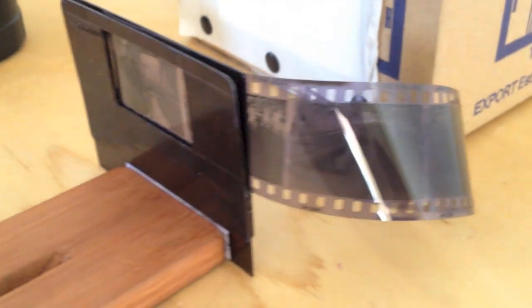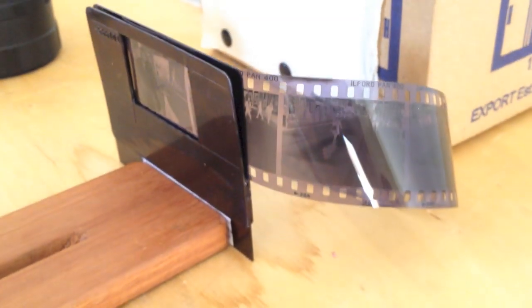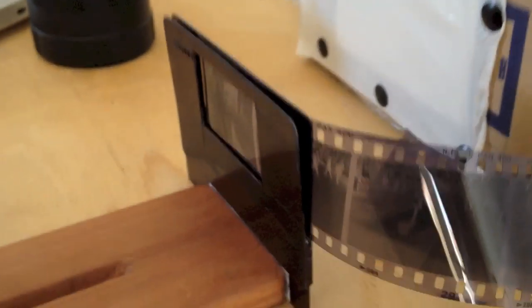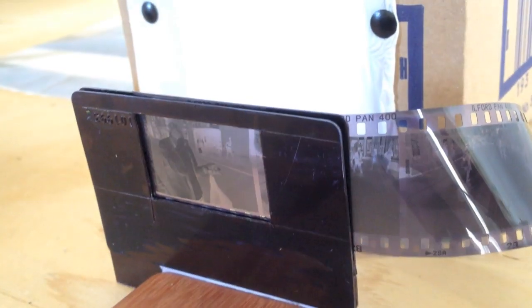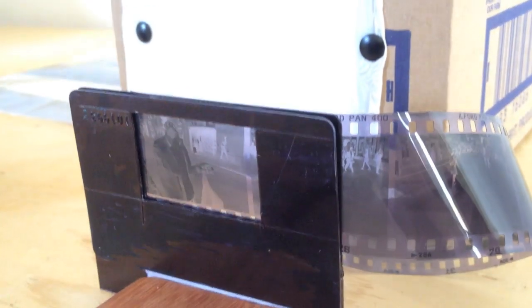The holder for the film is made out of just some old plastic cards — kind of like credit cards. There are three of them that make up the holder, and there's just a hole in the middle that's cut. It's 40 by 26mm.